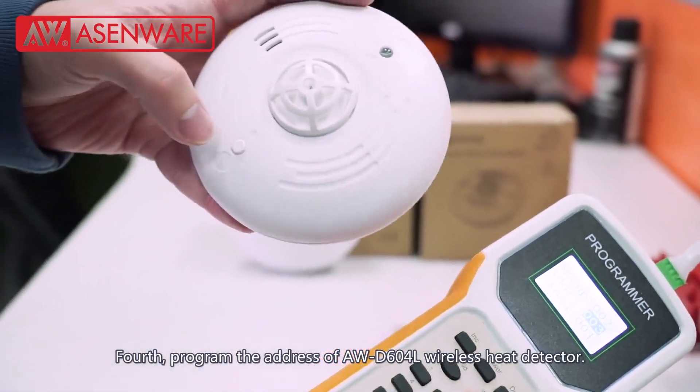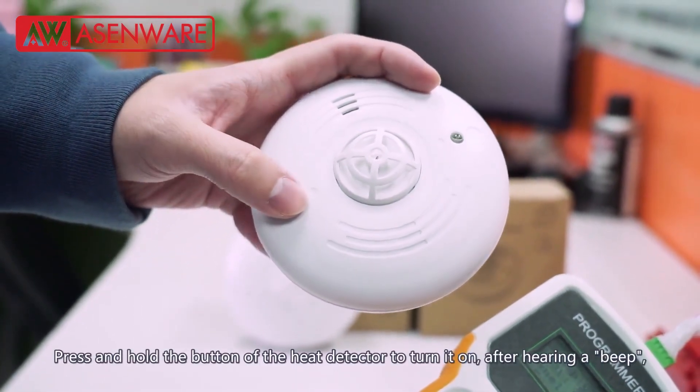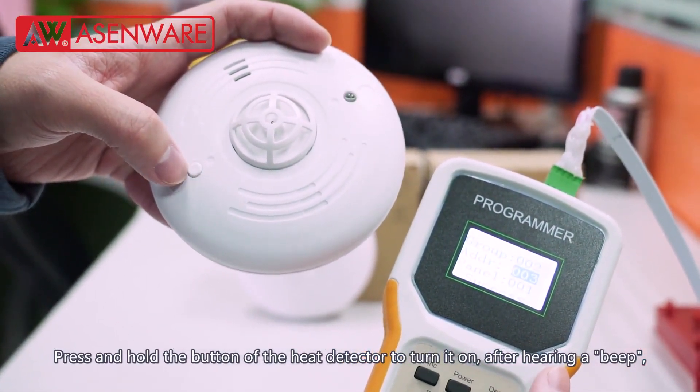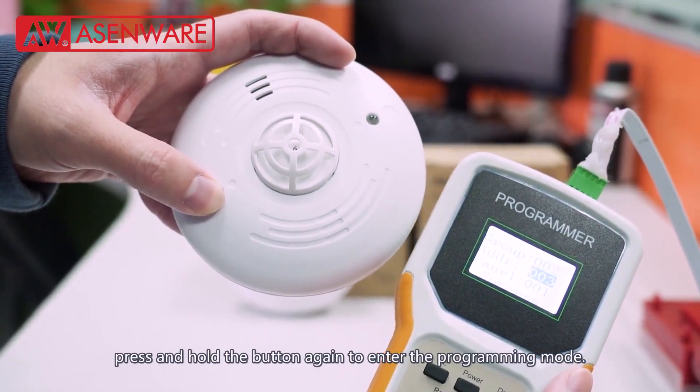Fourth, program the address of the AWD604L wireless heat detector. Press and hold the button of the heat detector to turn it on. After hearing a beep, press and hold the button again to enter the programming mode.